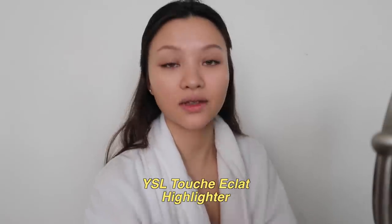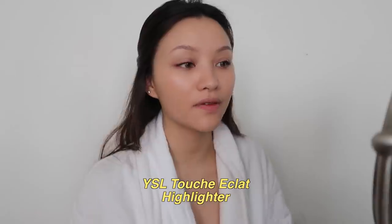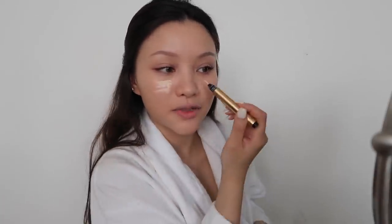Next I'm using the YSL Touche Éclat to brighten up my face and just fake some cheekbones.